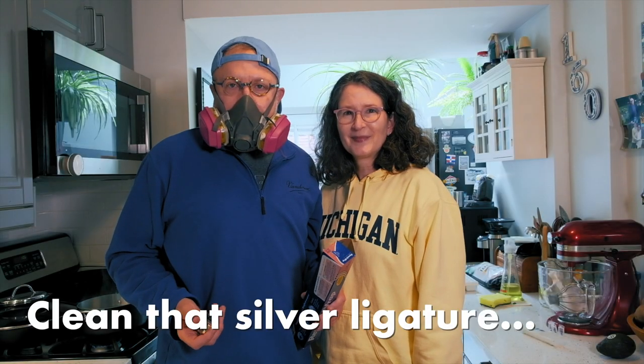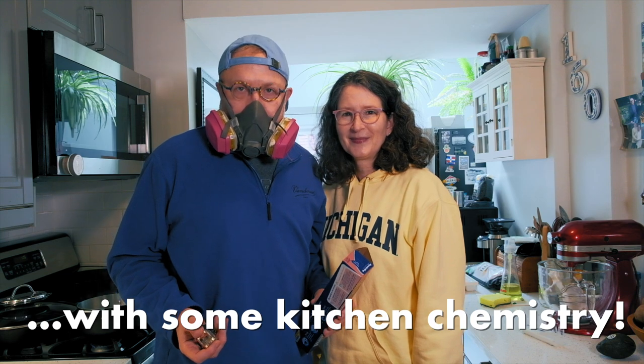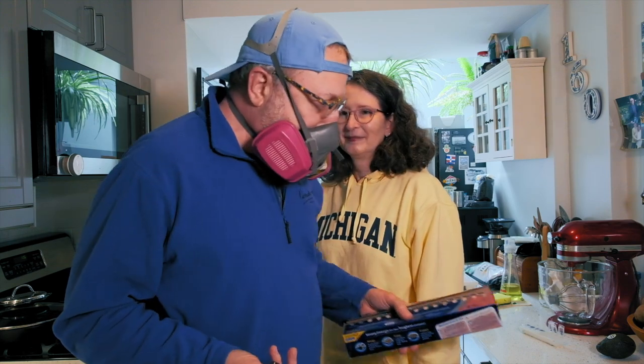Today is an episode of clarinet chemistry in the kitchen. We are prepared to do some clarinet chemistry in the kitchen. It makes me feel like Walter White. Not that kind of chemistry.